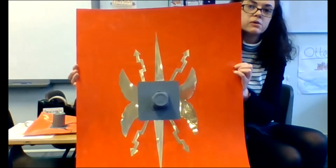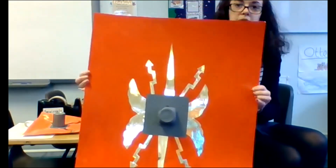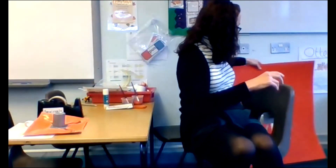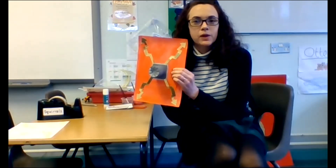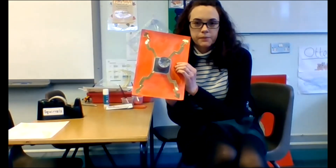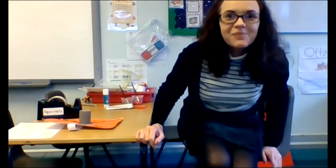You can pretend you are a Roman going into battle. I hope you enjoy this activity — I would love to see some pictures of your finished Roman shields when you're done. Take some pictures and send them in to Otters or Squirrels so we can all see them. I hope you have fun making it as much as I did — enjoy that task and have fun. Bye!